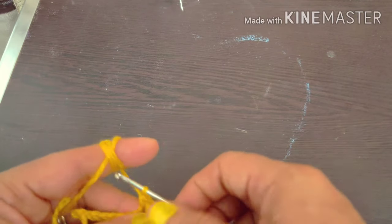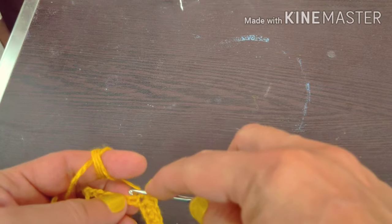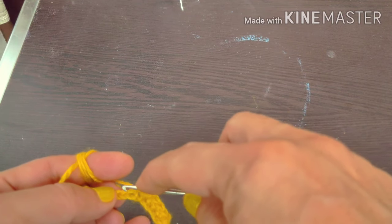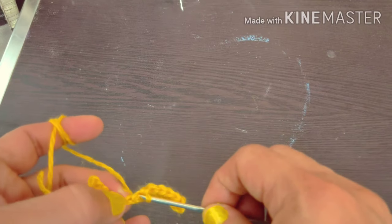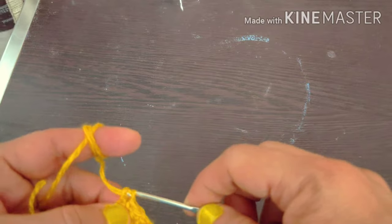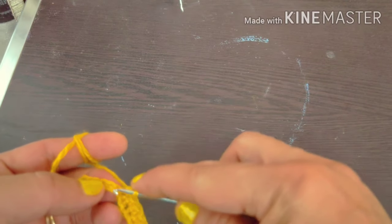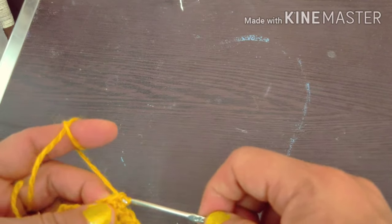Most people make 5 to 6 lines and make it a border to create a crochet design. Whatever you want to make — a jacket or anything — make a chain, then make a chain stitch, and then start the border.